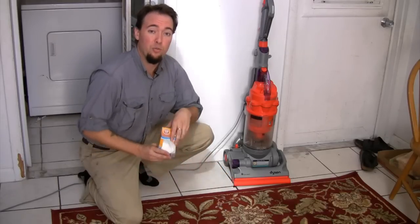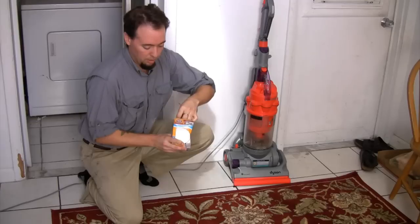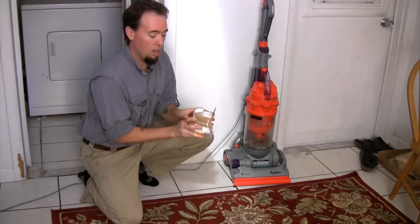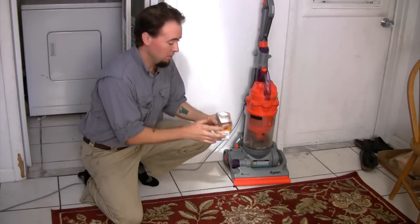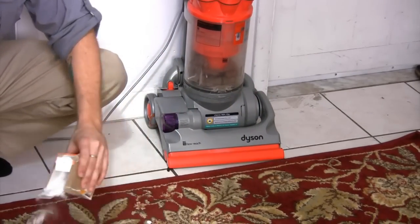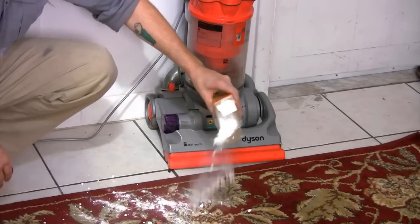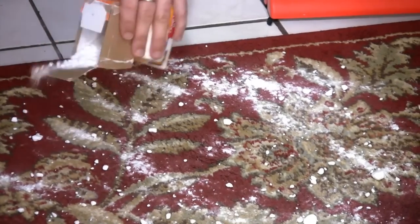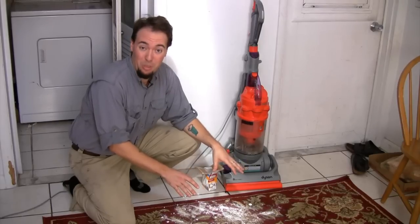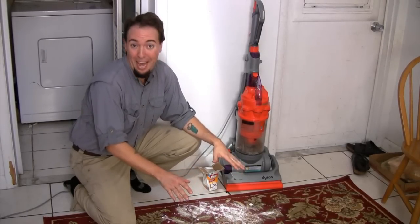That being said, this treatment requires many repetitions. You're going to cover the entire floor surface of the room that's infested with baking soda. Put a light layer throughout the room covering from every wall to the doorways and corners. You're going to leave the baking soda on the floor for an entire week and you're going to live like that.